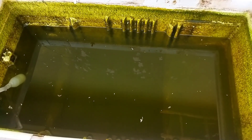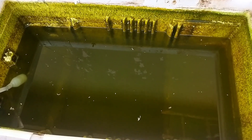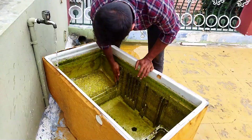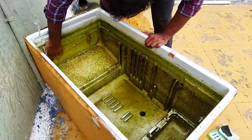The water is removed from the tank, now we will start cleaning. If we clean the tank, we will remove all the water.